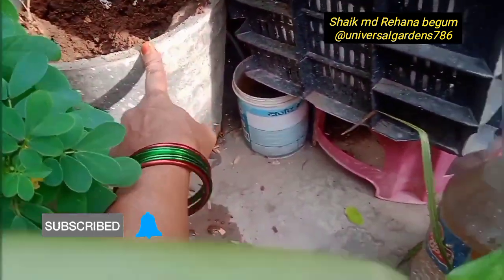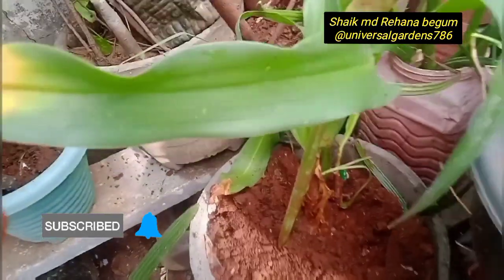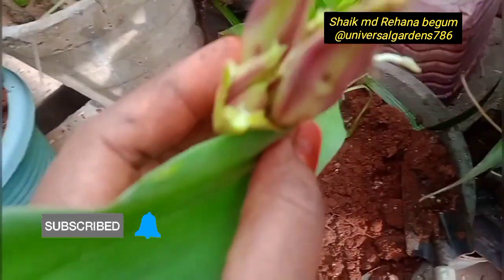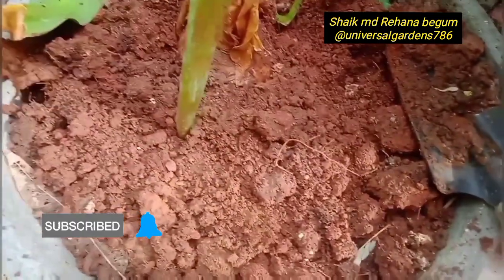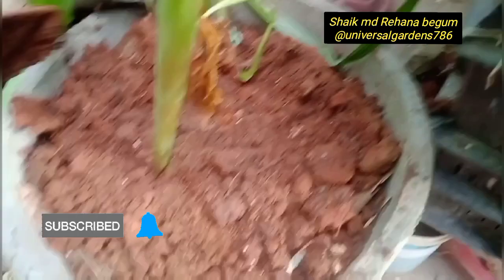So, I will see you in the pot. We will put the plant in the pot. It is very nice, Barbados Lilies.